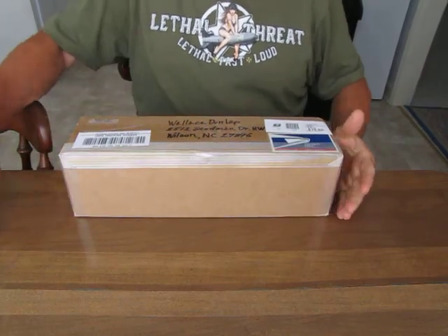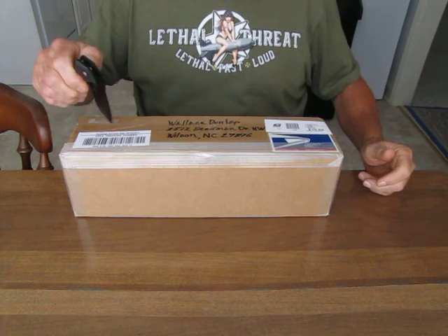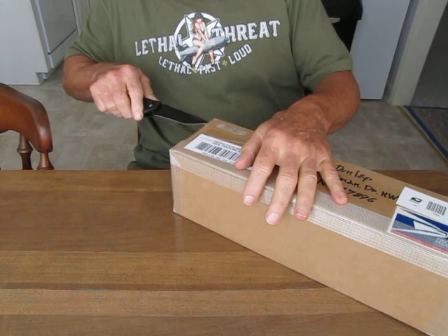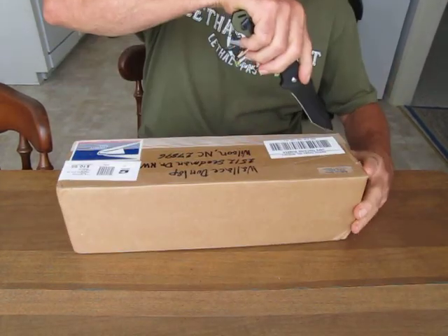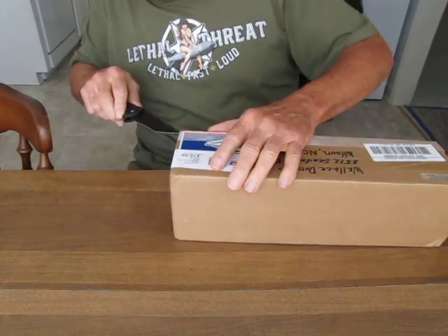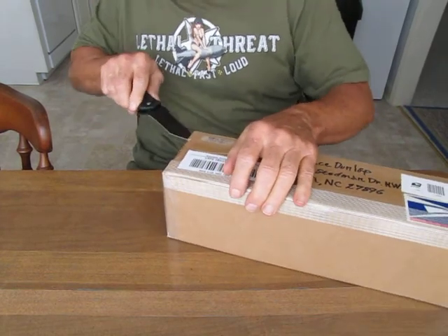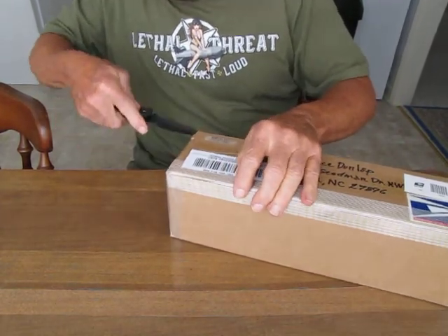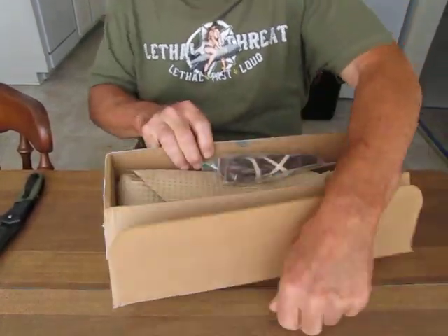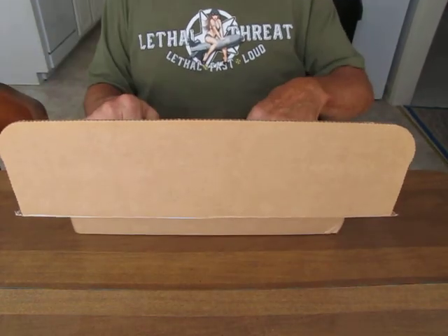I'd like to do a little unboxing review of my brand new Spivey saber-tooth knife. These babies have been around since 1968. Mr. Spivey rode his horse cross-country from the west coast to the east coast and decided to develop this knife for such purposes.